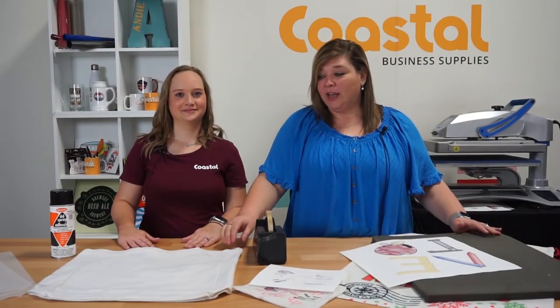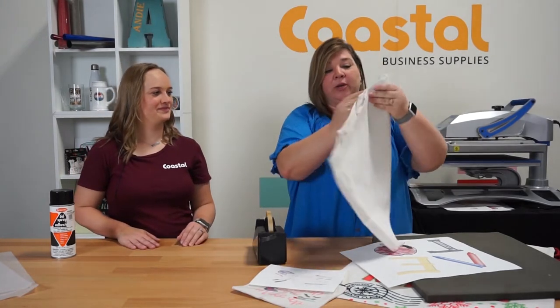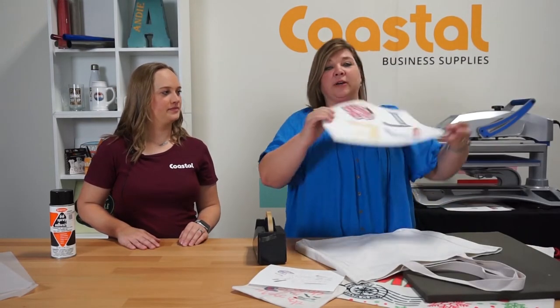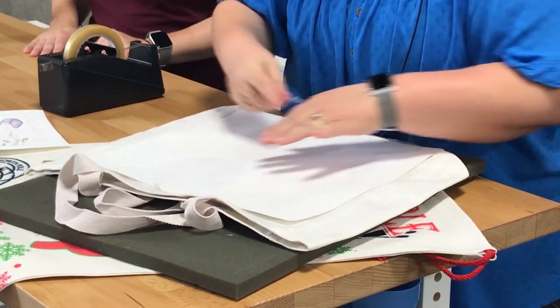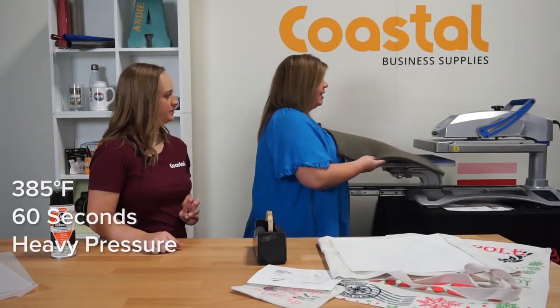And we're back. So today we're going to press our canvas linen bag. What we're going to do here is take the handles out and we have our sublimation print here. I'm going to tape it on, but you can also use your adhesive spray as well.